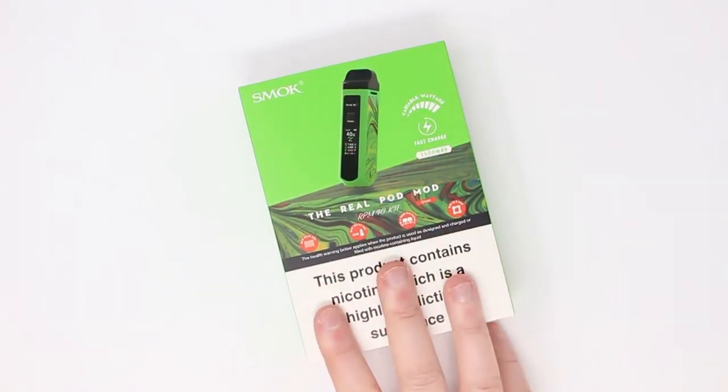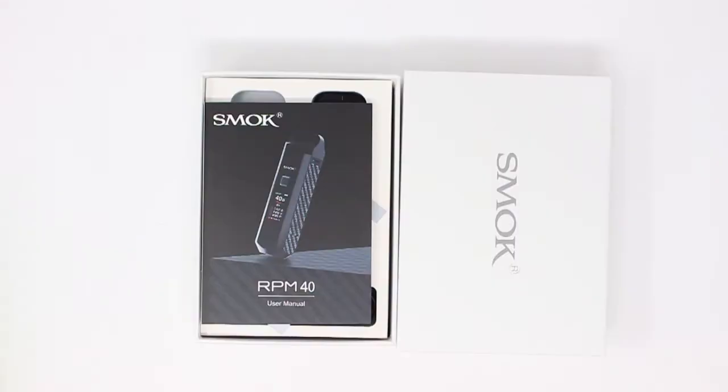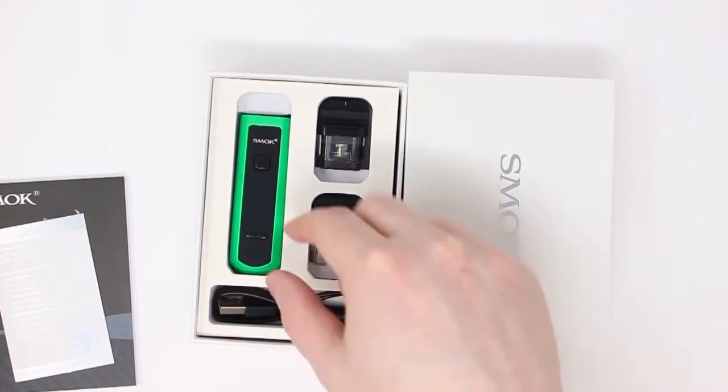Hi there, welcome to our beginner's guide for the Smok RPM40. First off, we're going to go over what's inside the box. Inside the box you've got a user manual, warranty card, the device itself, and a charging cable.